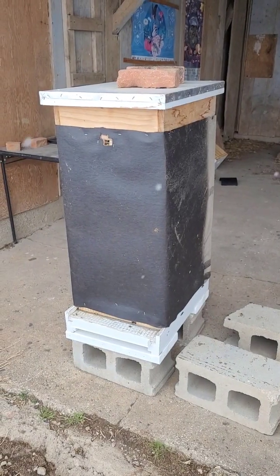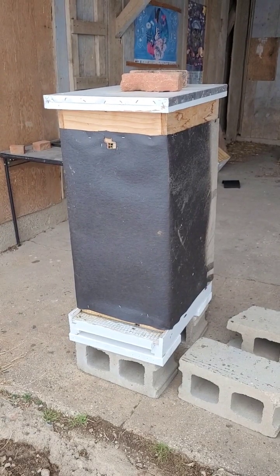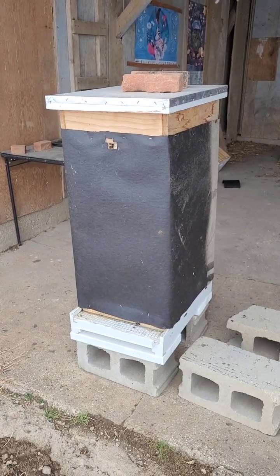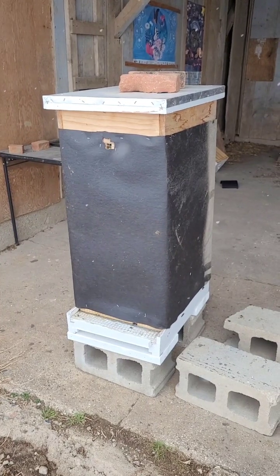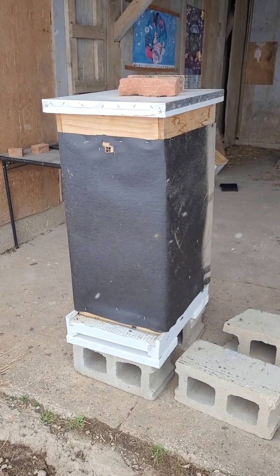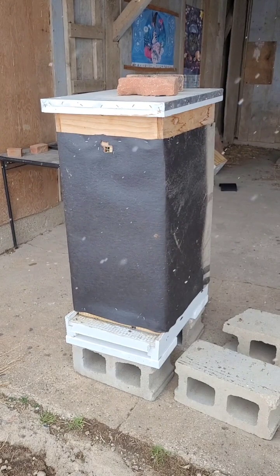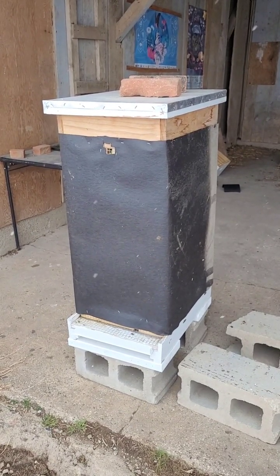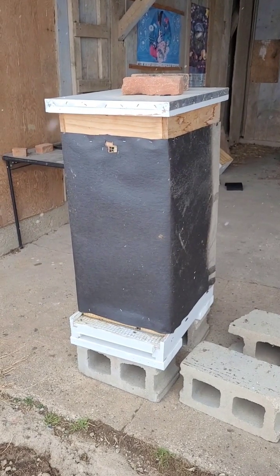I thought it would be good to share some of the ways that we winterize our hives here in Agricultural Zone 5. It is something that is really important to do for your hives — to keep them warm and to try to keep them from getting too much moisture building up in the hive across the winter time. I thought it would be helpful to show you what we do and have done in the past.